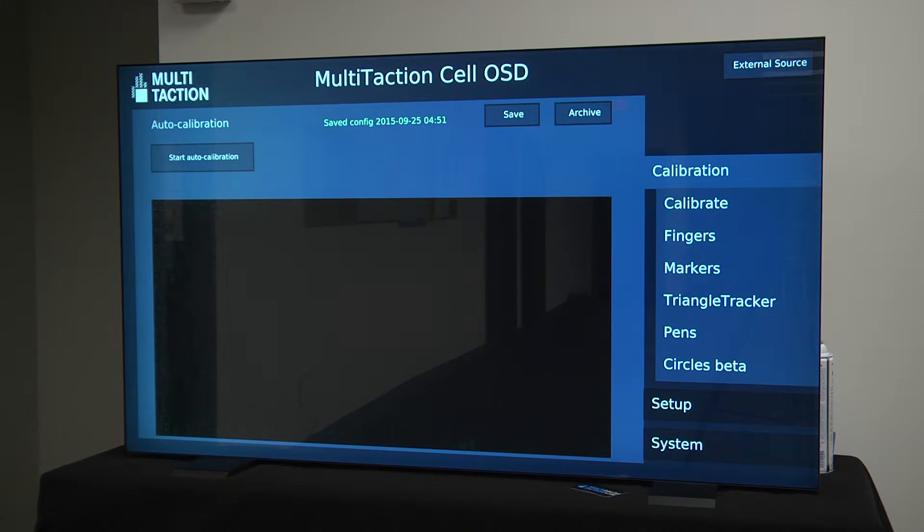The process of auto calibrating a multi-taction display is very easy to do and is highly recommended when your display has been transported or installed. If you are still having general issues with touch and tracking after doing this, feel free to contact support. And as always, have a nice day.